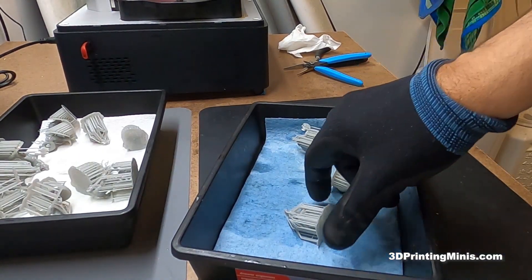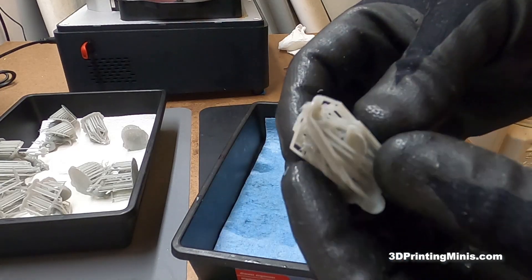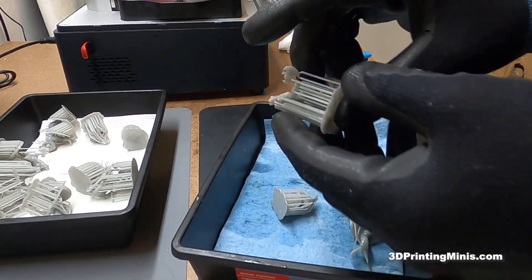Today we're going to talk about removing supports from models, specifically 3D resin-printed miniature figures like these ones. This is a Cockatrice, this is a Grick from Dungeons & Dragons, this is a Gnoll.